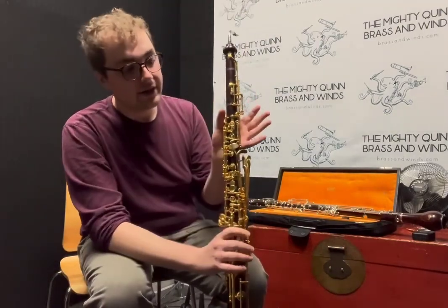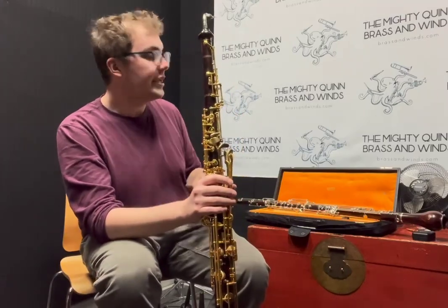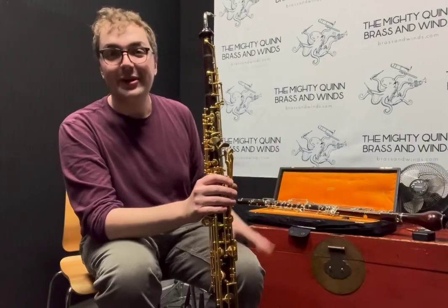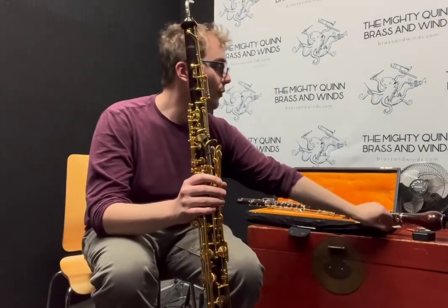All right, so this is our Heckelphone. I'd also like to pair this video and show you our Fassati bass oboe as well — Fassati bass oboe, I should say — to give you a listen to what both of them sound like.